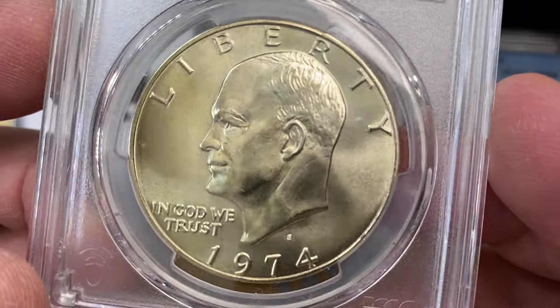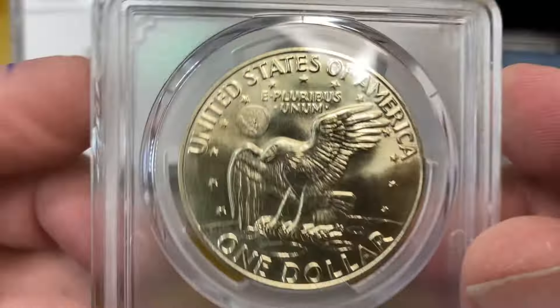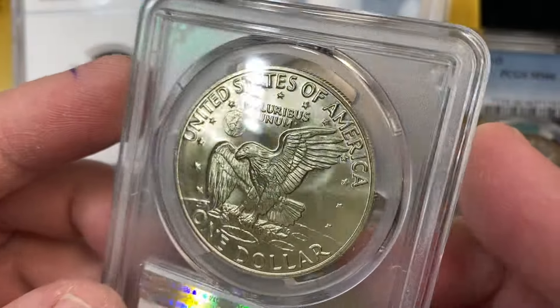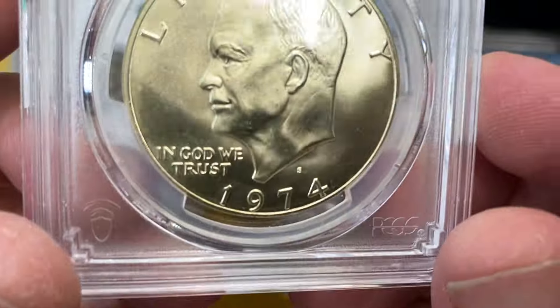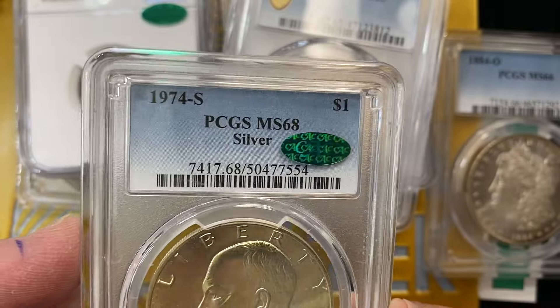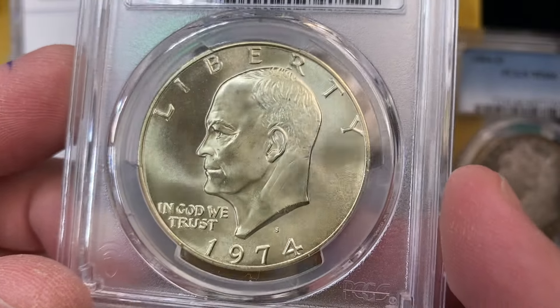Last but not least, we've got a 1974-S Ike in MS68. This coin actually may already be sold — looks like there's a note that it might already be sold. But this guy stickered. Fun fact: a little bit of sticker action on a silver Ike.